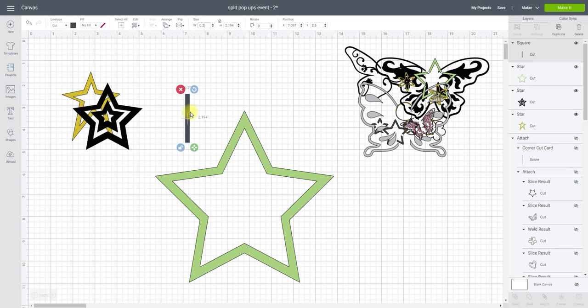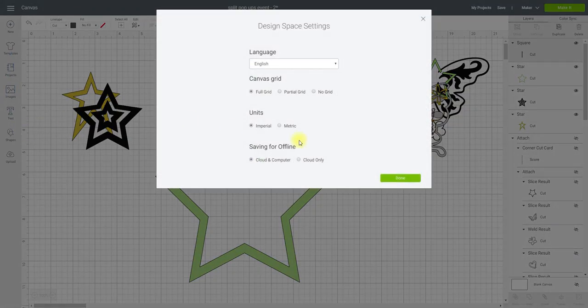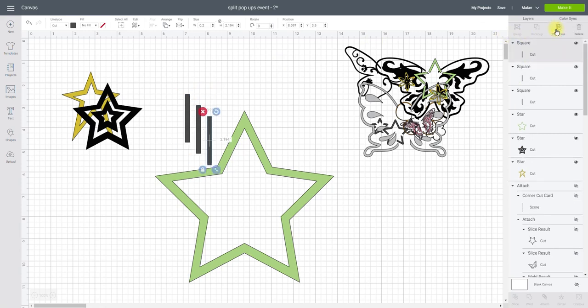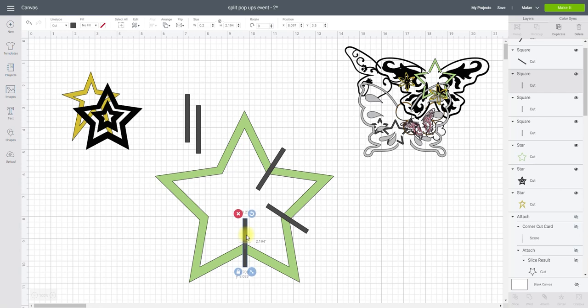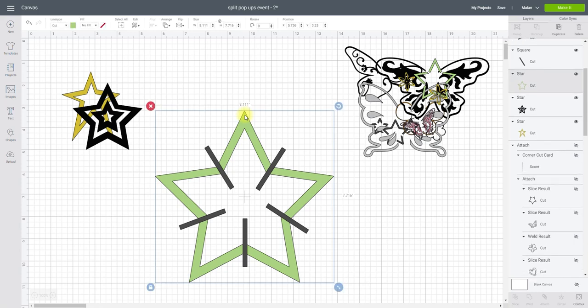I'm going to make the width of mine 0.2 — 0.2 to 0.3 works really well in inches. If you want to change to centimeters, go to the three lines, go to Settings, and you can change from imperial (inches) to metric (centimeters) and vice versa. I'm going to duplicate this so I've got five of them, then place them so each of the joins on the star has a slice going through.